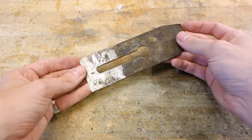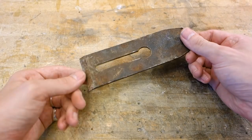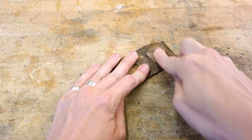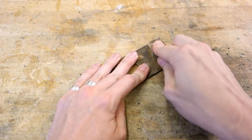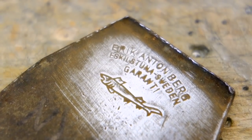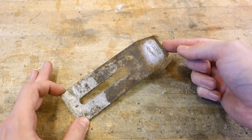The blade for this marking knife will be made from an old plane blade. I picked up a couple of old blades from a flea market not too long ago, and they're made by old and renowned Swedish toolmaker Ea Barry, so you know the steel in these is top notch and will work great for making a knife blade.